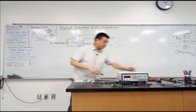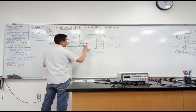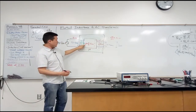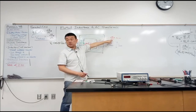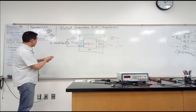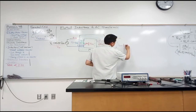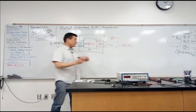That means the current being passed through will be a function of time, which means the magnetic field here will also be a function of time — the same way the current is. Because of this, the magnetic field is a function of time, so the rate of change of magnetic flux will be non-zero. So if this is my applied V_in, I will get some output voltage V_out that's a function of time and depends on my applied input voltage.